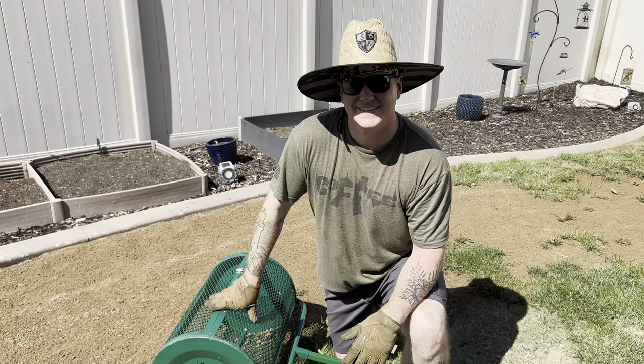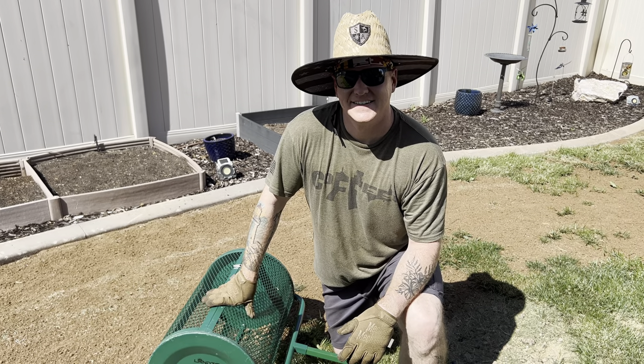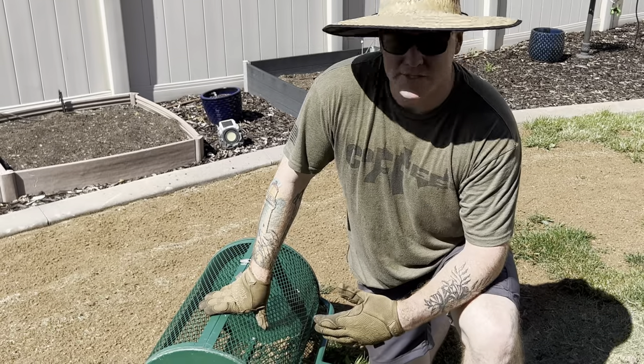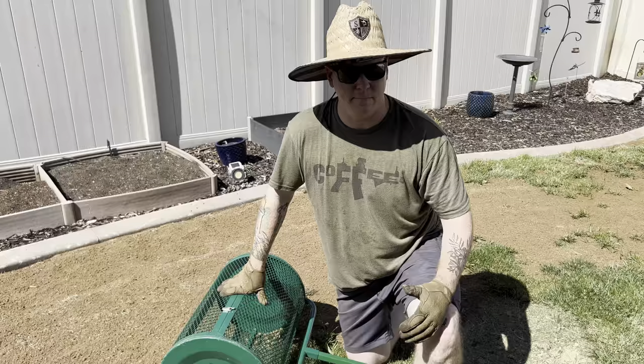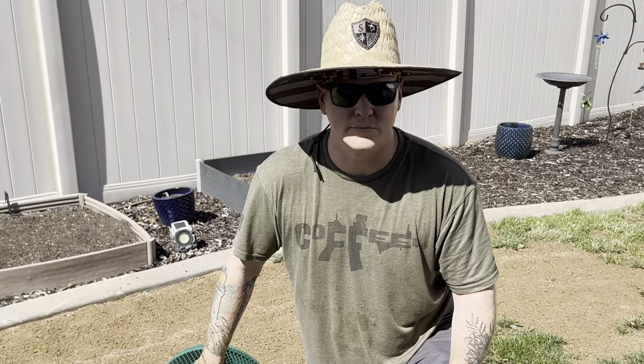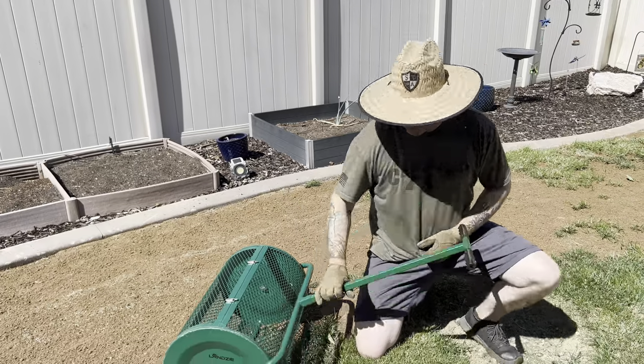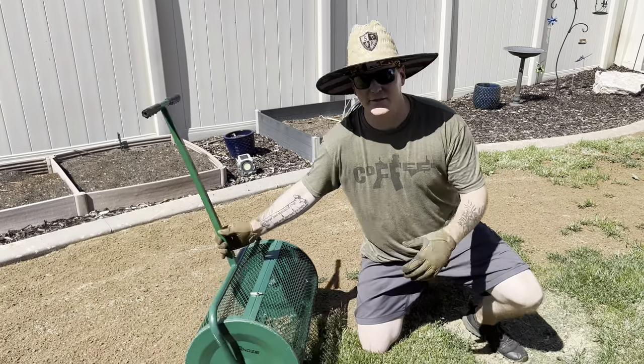You graciously let me use your yard today to demonstrate this Lansi. What is your opinion of it? This thing is extremely easy to use, definitely lightweight. I'm about six-two and had no problems moving this thing around — really easy to go pushing it, pulling it. The fact that you can go from one side to the other, as long as you're thinking about the right time, extremely easy to use.